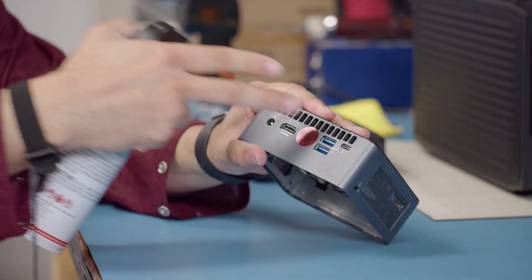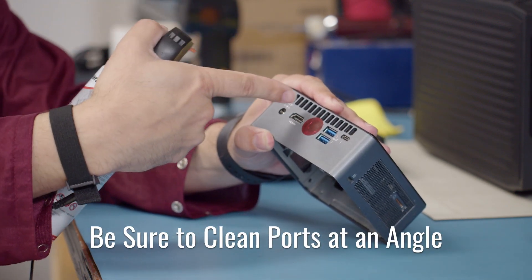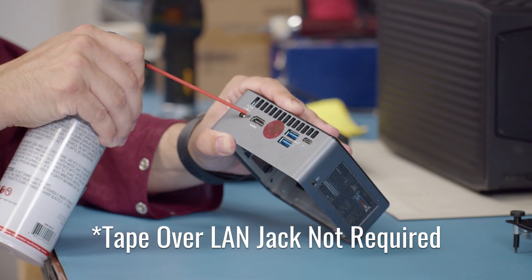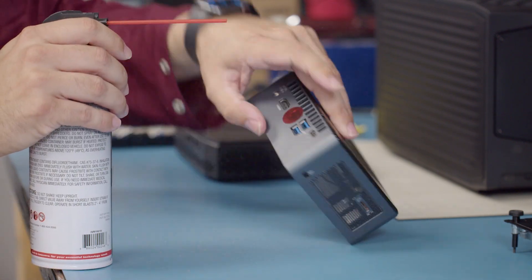When it comes to the ports and the vents on the outside, we are going to do these at an angle. If we blow straight in, then all we are doing is blowing the dust into the port at the bottom so it stays stuck there. We are going to go at an angle with the ports, as well as the vents on the backside.